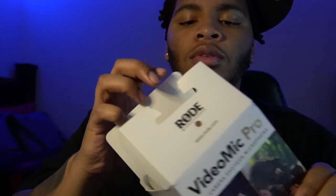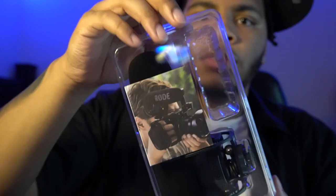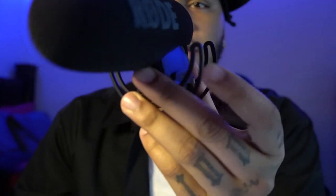All right, so I guess this is it. This is my first time ever having a mic for a camera, so I'm about to see how it goes. I know it's gonna enhance the sound quality of the video but I just don't know by how much. This thing is pretty cool — I can get down with that. Drop down in the comments what these little hooks are for — let me know.